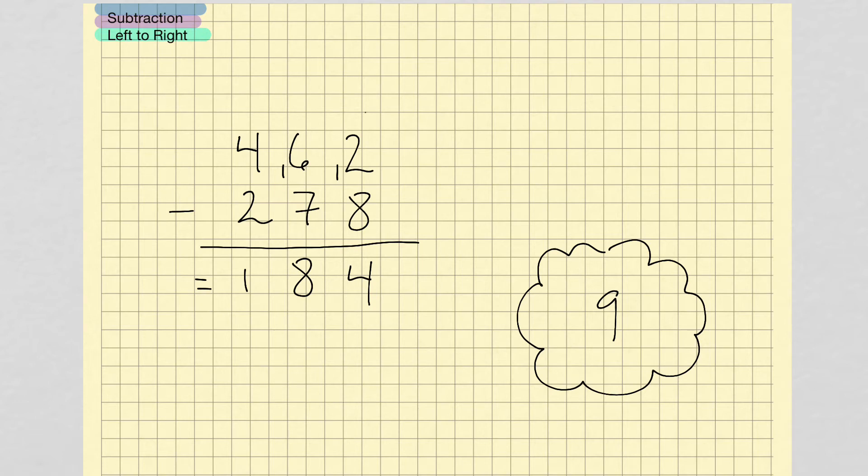And you can see this method is a lot cleaner — I'm not crossing things out and borrowing, I'm just writing little numbers. Let's try again with another problem.